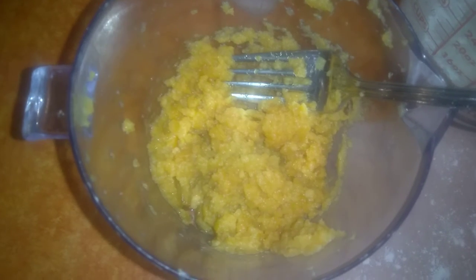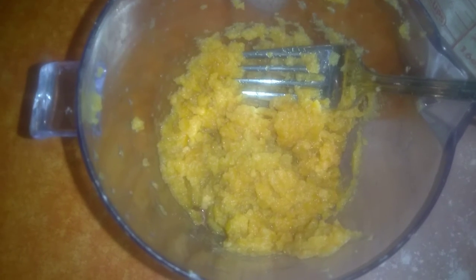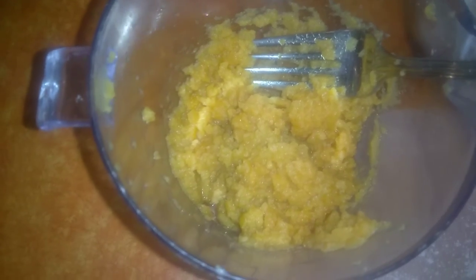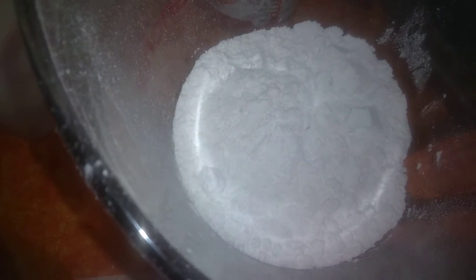All right y'all, here we go — simple recipe. Sweet potato fry bread, or naan bread. Take one cup of sweet potatoes smashed up and one cup of self-rising flour and combine them together in a bowl.